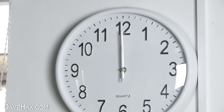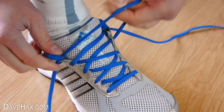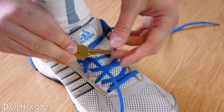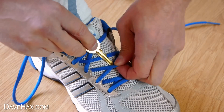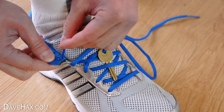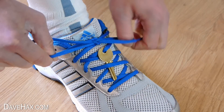Regular exercise is important for staying healthy, and if you like going for a jog or a workout but haven't got a pocket to put your house key in, you can unthread the top of one of your shoelaces, take your key, thread it through the key ring hole, tuck it in and re-thread your shoelaces. Tie them as normal and your key is nicely secured and you're not going to lose it.